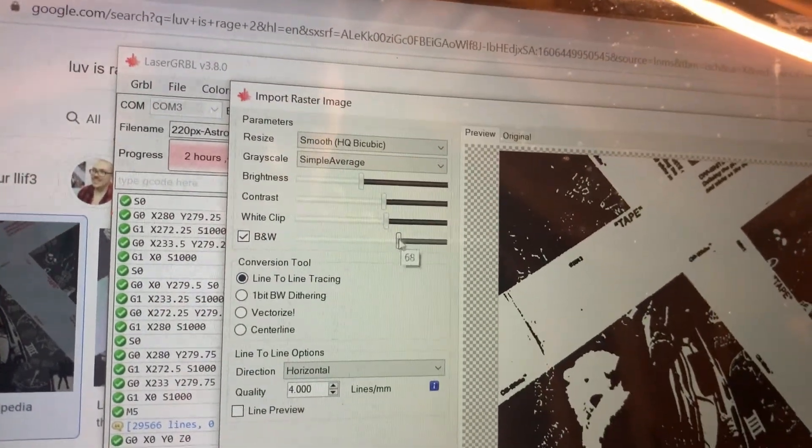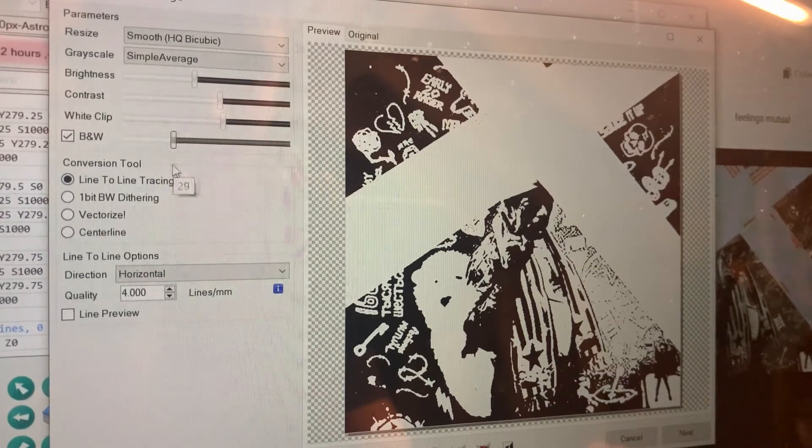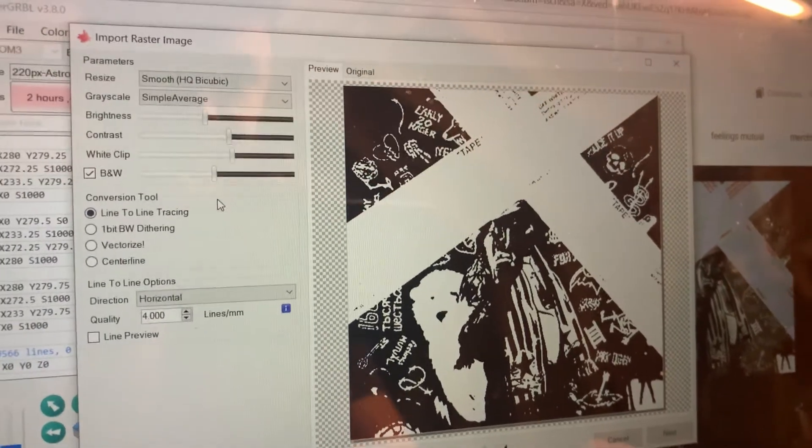You can change how much black and white it is. The thing is, if you do one with too much black — see, there — you can try this lighter setting. Right there is a perfect amount. Now I can see it has a lot of details on it, and if it's got a lot of details it'll come out looking nice.